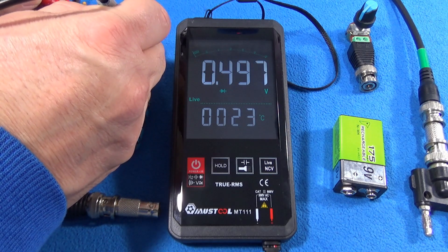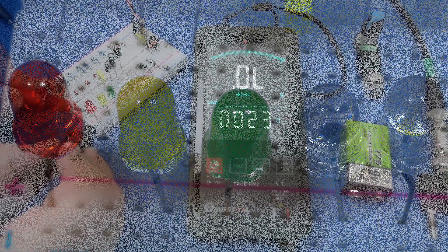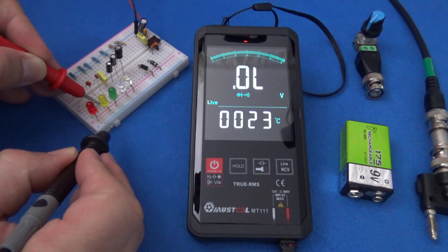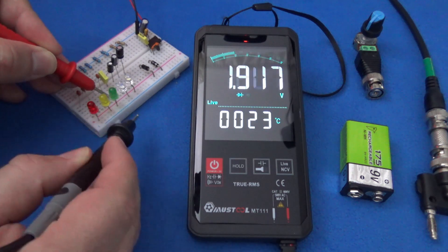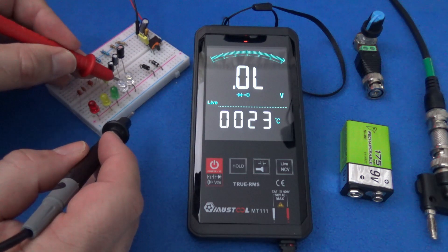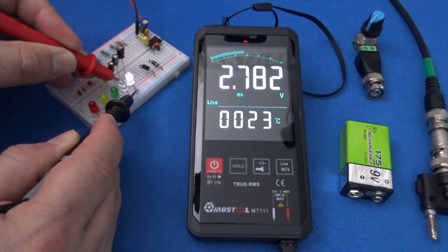Now diodes. This is a fast diode. This is a normal silicon diode. What about LEDs? Red, amber, green, blue — can it test a white LED? The answer is yes.